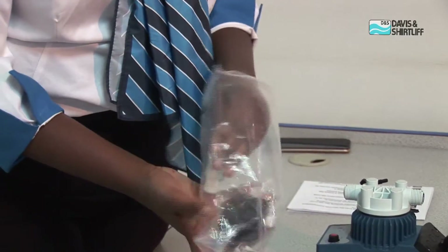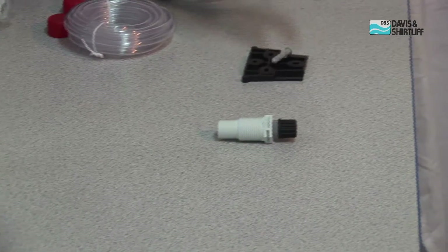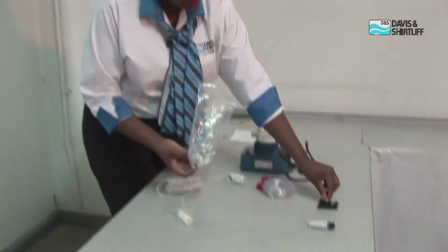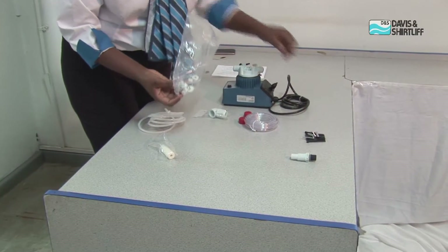This is the foot valve, which goes on the final fitting. This bracket goes on the wall or any surface that you require to fix your pump.